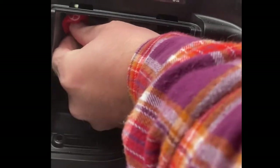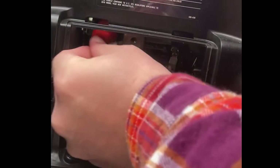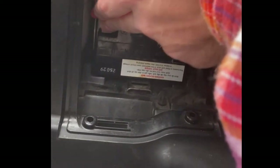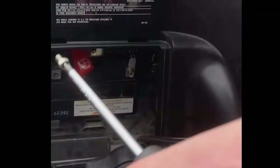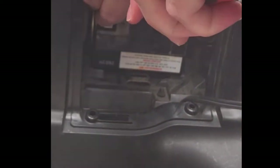Next thing you're going to do is get the red, which is the positive. It's the small screw that you took out last. You're going to line that up, pull this through, and pull this down.